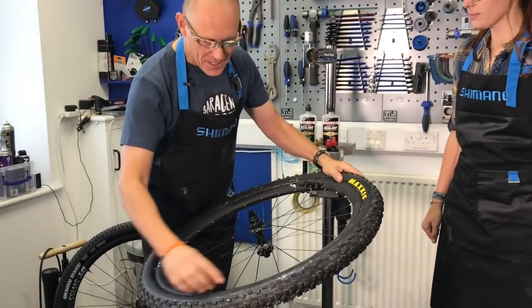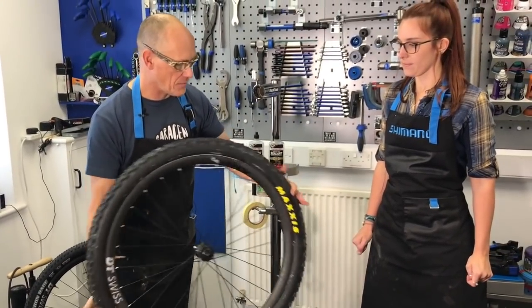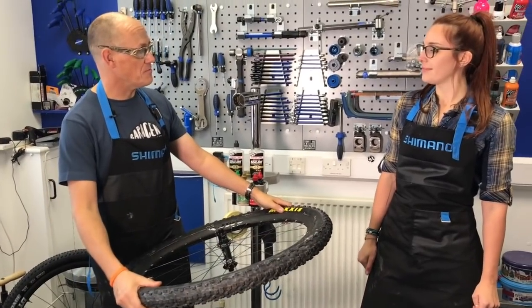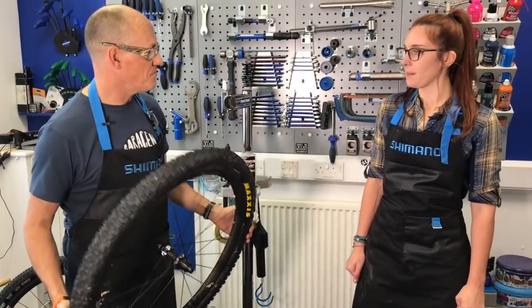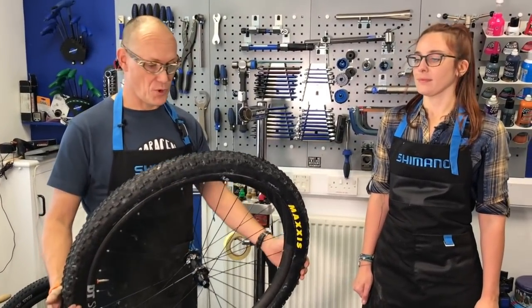The tyre is equally seated all the way around the rim and we've got no leaks of fluid or air. Was that as bad as you thought? No, that was easy. Very good, no excuses. I didn't think I'd get it first time. So if you're not tubeless already, what are you waiting for?